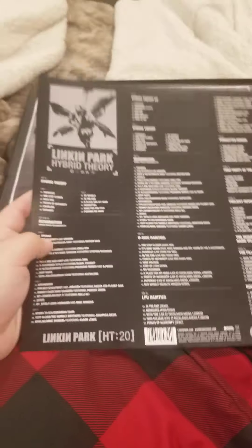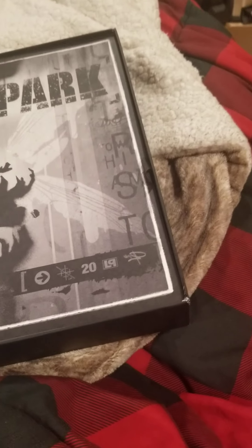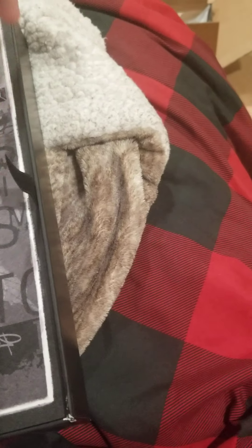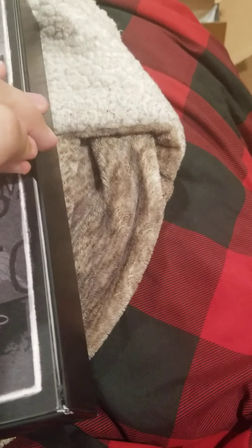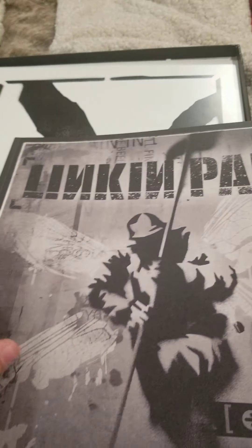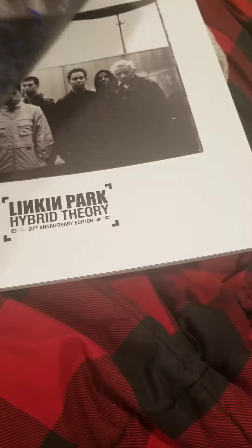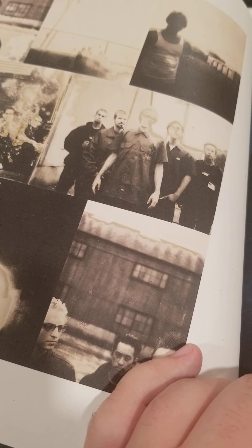First and foremost, we got the Linkin Park Hybrid Theory picture book. This is full of exclusive photographs from around the time they recorded Hybrid Theory — different photo shoots, promos, all that stuff. I'm pretty sure this is all stuff that nobody's seen before, exclusives, which is always cool. I'll just skim through it a little bit. There are some variations of the back cover of Hybrid Theory — slightly different but looks like the same photo shoot.